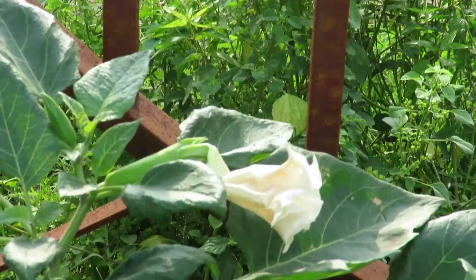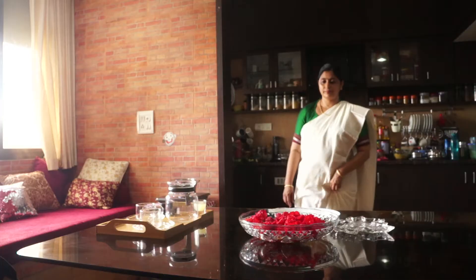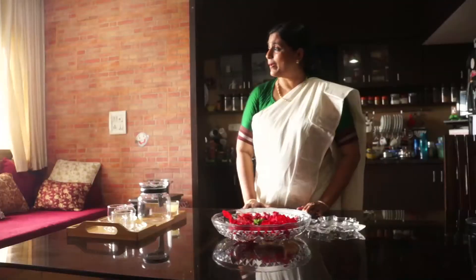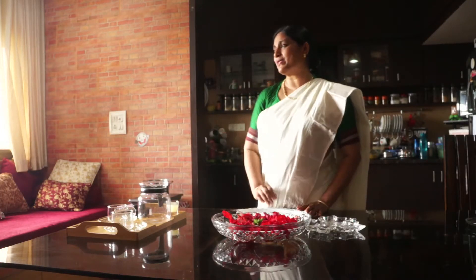Last week we had taken a look at Datura. I have put the water to boil. Now I will take some six hibiscus flowers and prepare hibiscus tea.